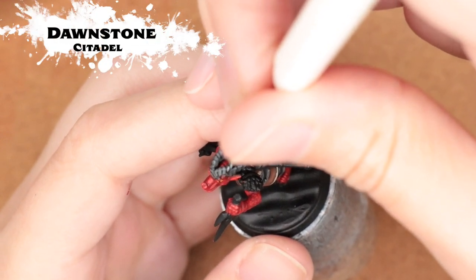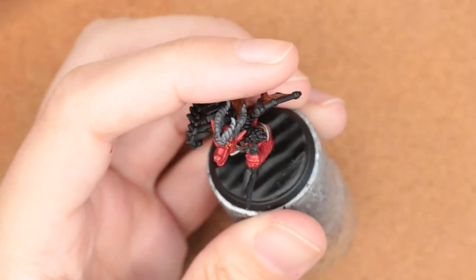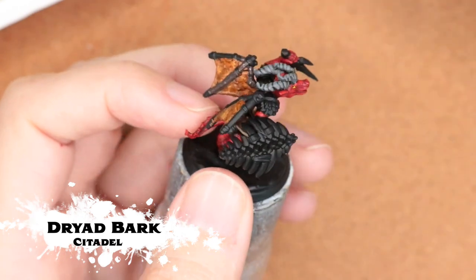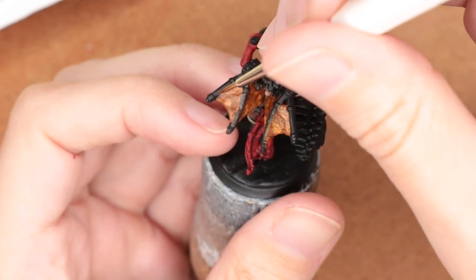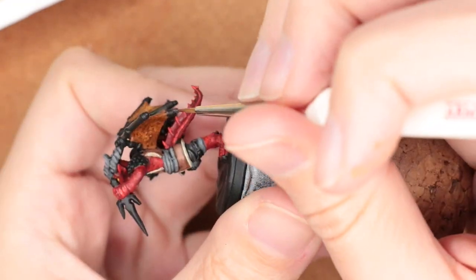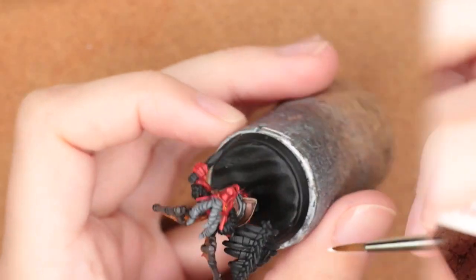To add dimension to the horns, I'm coming in with Dawnstone — I also used Dawnstone on some of the pants and the belt that I had painted grey. For the supports of the wing I'm using Dryad Bark. I wanted the leather to contrast really well with a much darker brown, and Dryad Bark looks like he just scavenged some wood or tree branches for this.